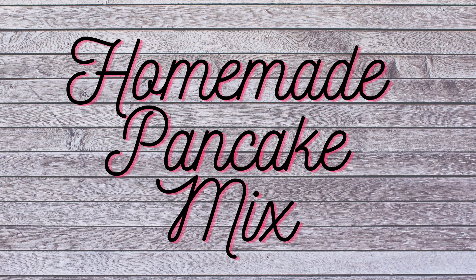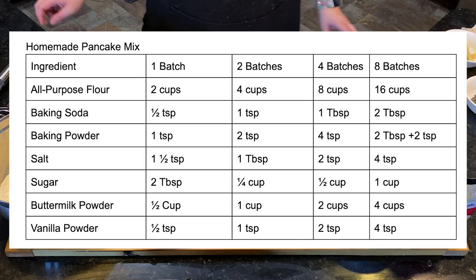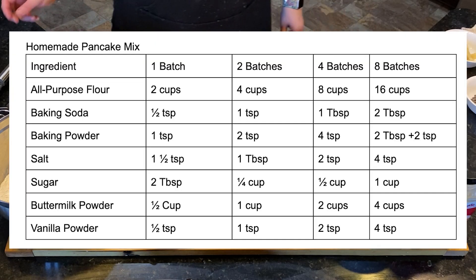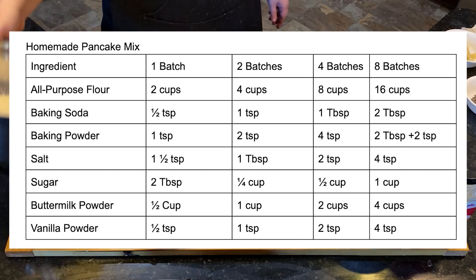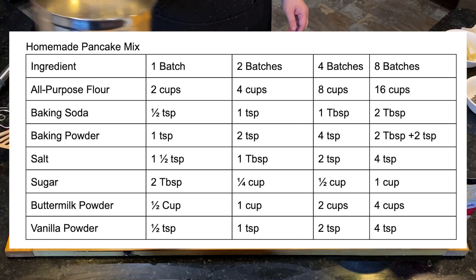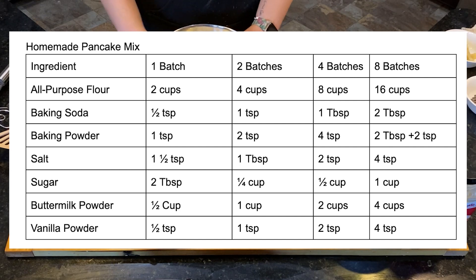A lot more people have expressed a desire to make things that have less preservatives in them and they'd like to know more about what's going into their food. So this pancake mix has all-purpose flour, baking soda, baking powder, salt, sugar, butter, milk powder, and vanilla powder. All of these ingredients can be sourced from whatever places you prefer, so you're able to make the choices that are right for your family.